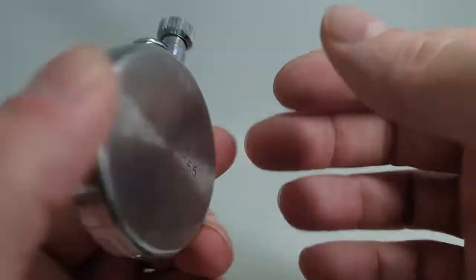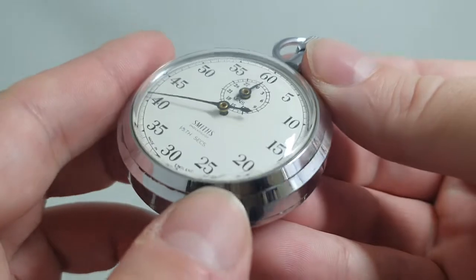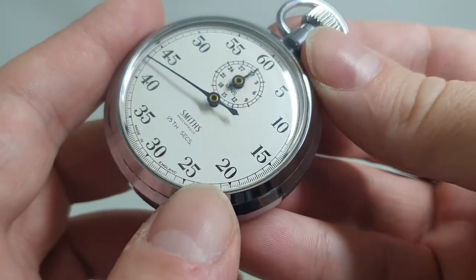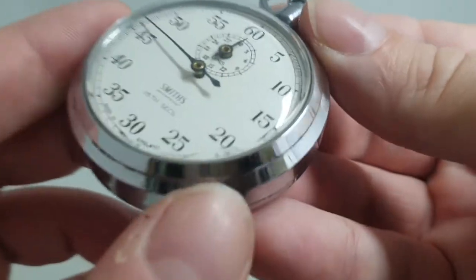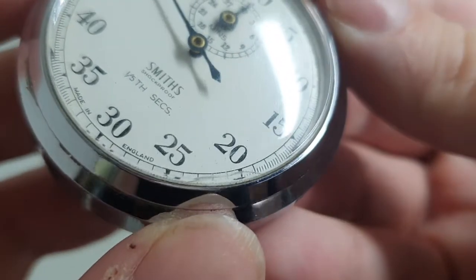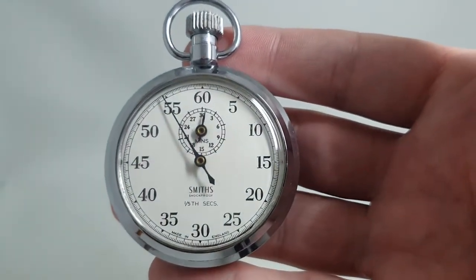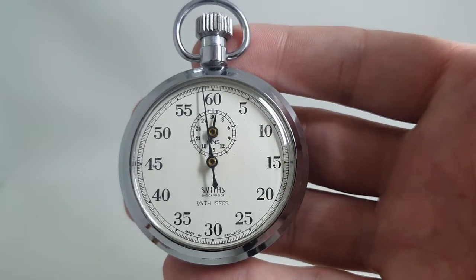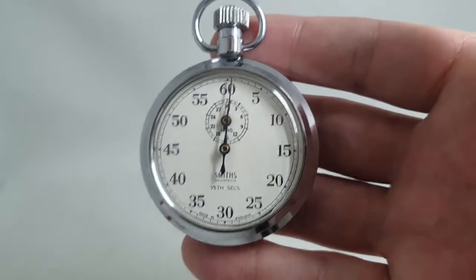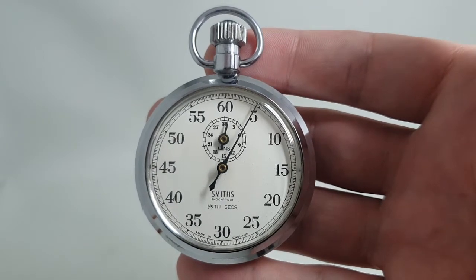Nothing bad to report. The bow is a little loose, but that's hardly going to make or break anything. There is a little mark on the glass right on the edge — it may be cracked, can't feel it with my thumb, but it's there. If you hadn't noticed it in the video until we pointed it out, you probably will never notice it in real life. Thanks for looking, we'll see you again next time where we'll have more interesting timepieces.